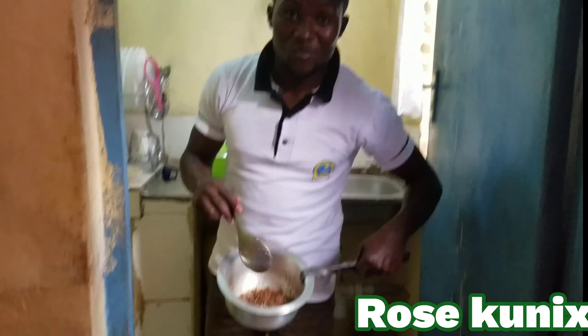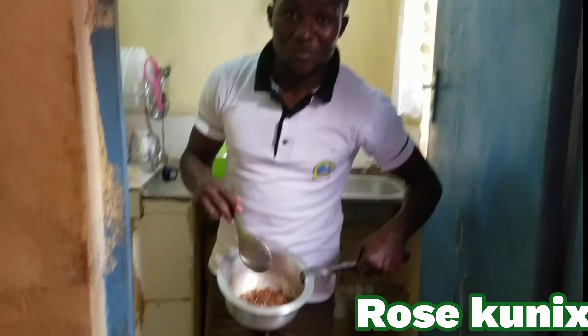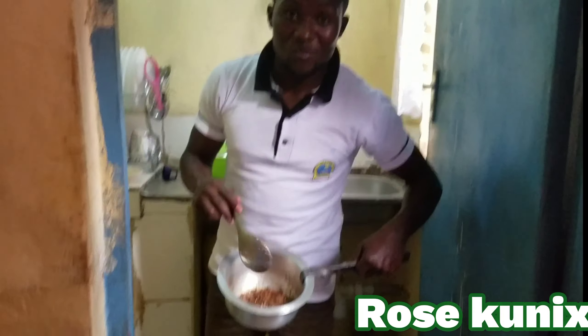Follow me as I prepare ugali so that we can serve it together with the sardines. I hope you can see how they are looking — hope they are nice.